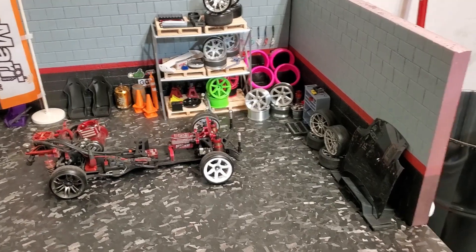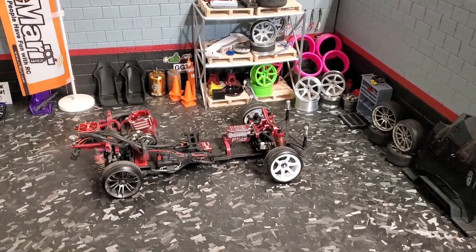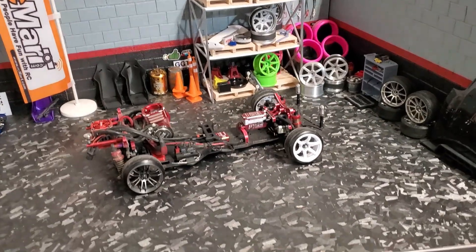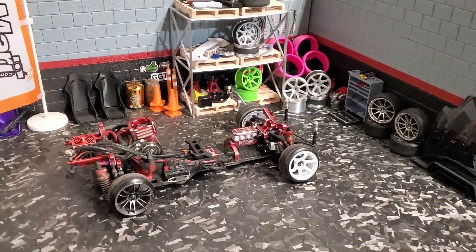I upgraded my 3D print studio. Let's check it out. Alright guys, my name is Blake. This is Hobby Talk Army. Over here on the right side of my desk, I've got my little scale garage — 10th scale garage set up here with my RC drift car.